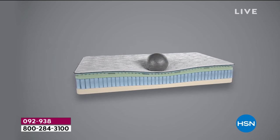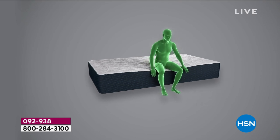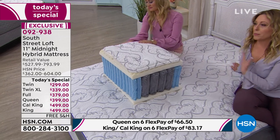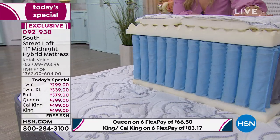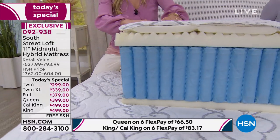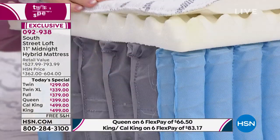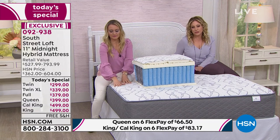We had this mattress on air and it was so successful that we decided to make it a today's special — the price is good for one day only. You want a gorgeous bed that feels firm but also has that top layer that's not too firm, like sleeping on a rock. It's the best of both worlds with luxury, coils, and support. You're talking about a hybrid mattress, which is the trend everyone wants, for under $500 in the king and California king.